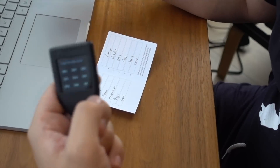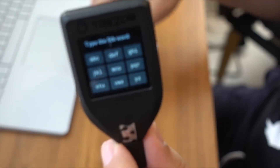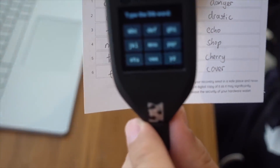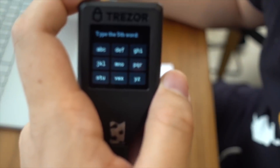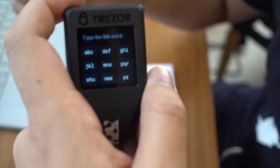Now the device is going to ask me for a test to make sure that I got the words right. On the interface, we have a keyboard. You can see the keyboard and you're going to use that to type in the words. For example, it's asking for the fifth word right now, and I have the fifth word written down, which is 'tragic.' So I'm going to type that on the on-screen keyboard. The way the keyboard works is that you quick-press when you want to select a different letter — for example, if I want to press the letter T, I will press this button twice very quickly.